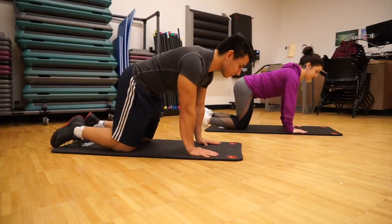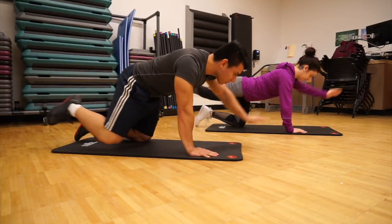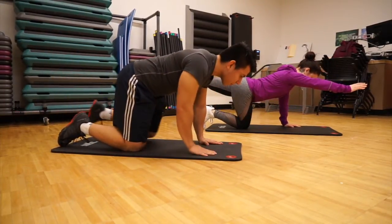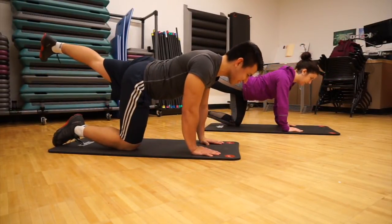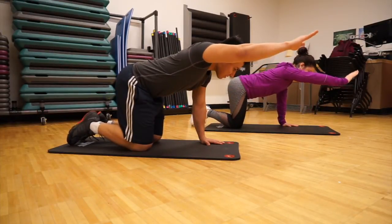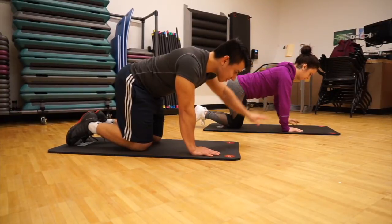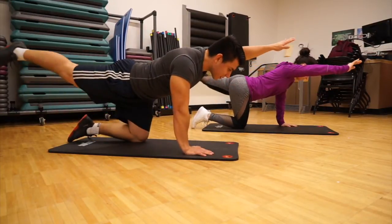Bird dogs will challenge your balance and your motor control. Start in a tabletop position, then reach one arm forward and point one foot backwards, using opposite arms and legs each time. If balancing on just two limbs needs a little practice, try doing one limb at a time. If you want to make this more dynamic, touch your elbow to your knee for a little bit of a crunch variation.